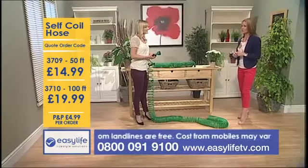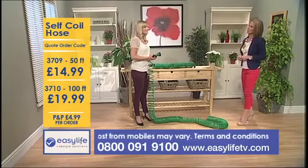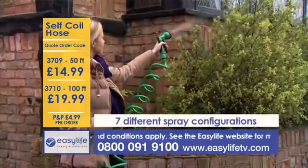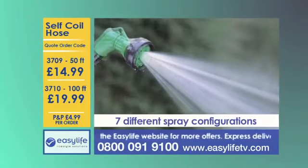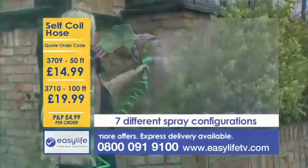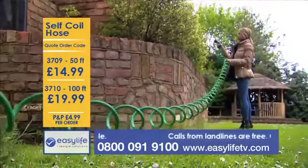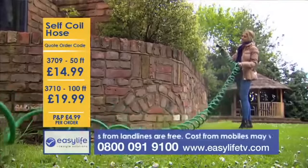We know the storing and tidying away of the hose is really easy — but what's it actually like to use? Well, it's incredibly versatile. The head of the hose has seven different spray configurations, which means you have incredible choice and control. Whether you're watering the lawn, cleaning the car or hosing down the garden furniture, you can adapt the hose so that you're getting the water in the most useful way that you need it. Having that control is pretty fantastic.